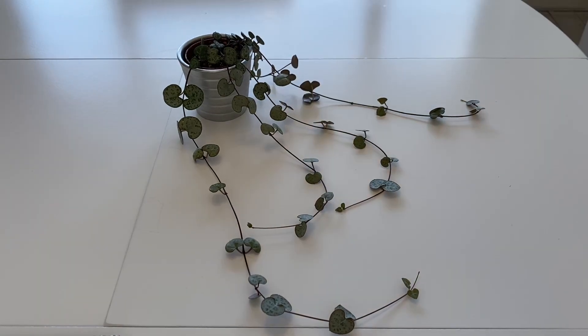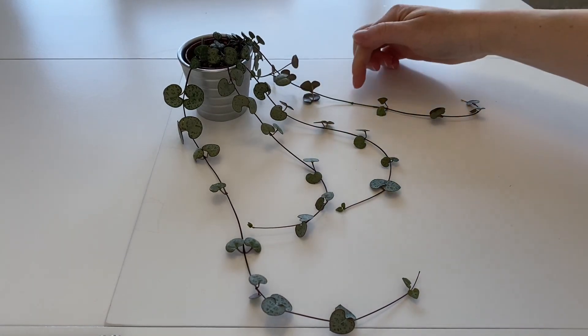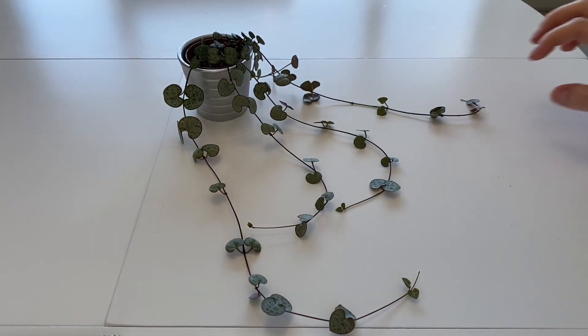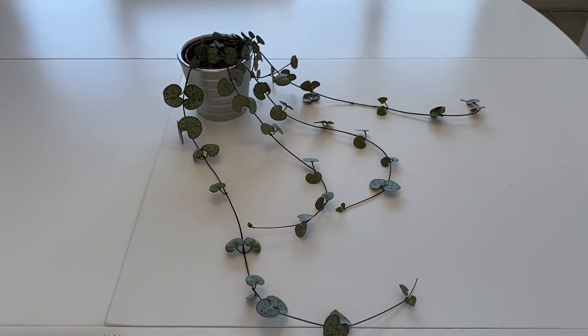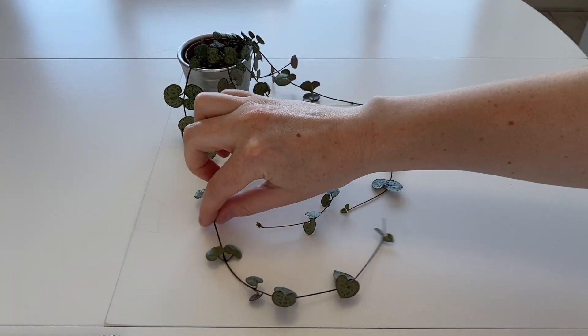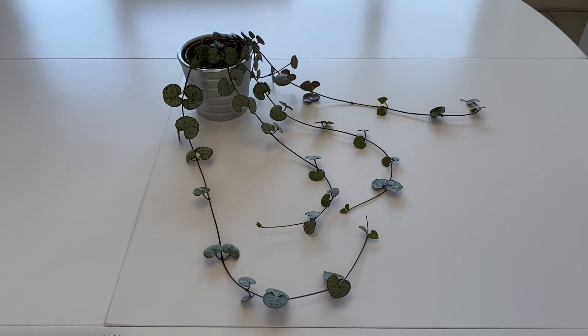I'm thinking I want to take a cutting here and also here, because these are really the longest ones. I watered it a few days ago so it should have plenty of energy from that — hopefully it's soaked it all up. So what I'm going to do is just propagate it in the soil.